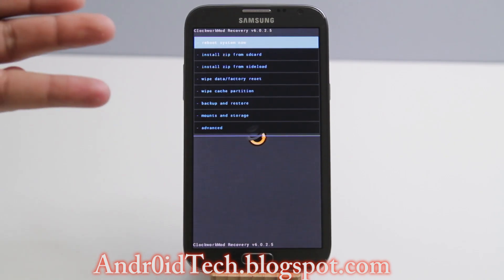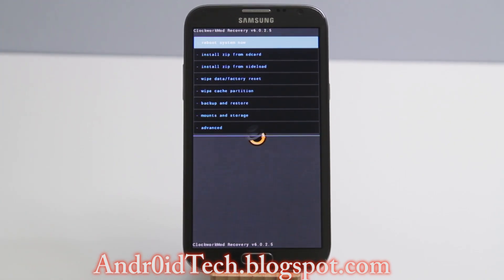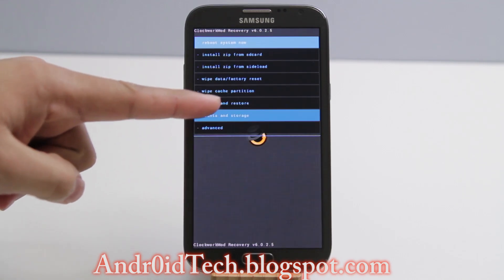To boot into CWM or TWRP recovery there are a couple of ways. You can use the extended power menu if you know what that is. If not, go to the Play Store and download an application called Quick Boot. It requires superuser permission and you just press 'Reboot Recovery' and you will be right in the recovery. Once you're there, go ahead and press Backup and Restore.